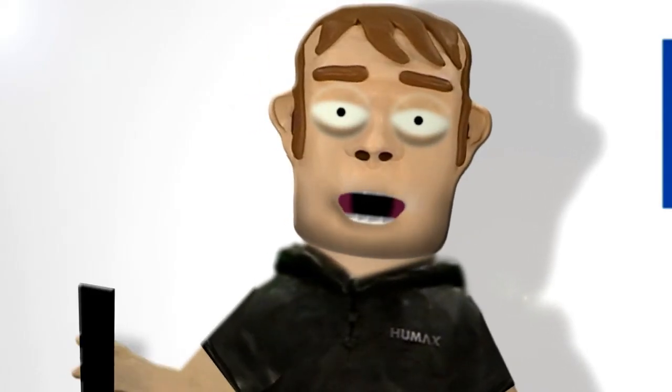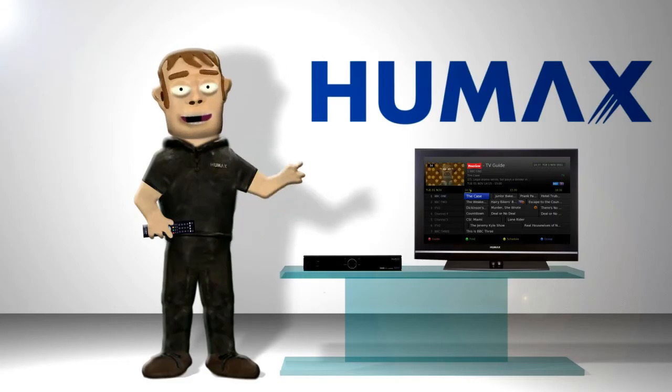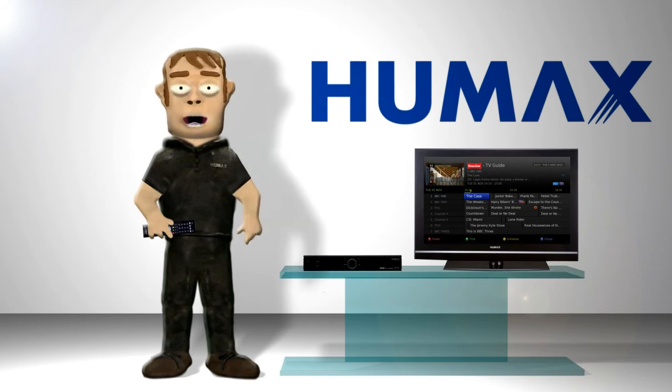As well as access to catch up TV like the BBC iPlayer and other services like YouTube. All in all, with the HD Fox T2 from Humax you can do as little or as much as you want.